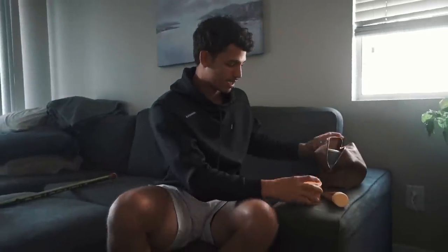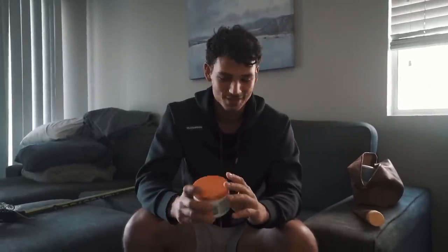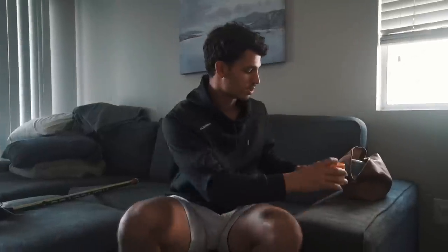And then I have my Cantu coconut curling cream for the hair — also major, especially in the summertime. I need to put that in after I'm done showering. And then sunblock every single day — this is Sun Bum 50 broad spectrum SPF. You have to wear that every day too.